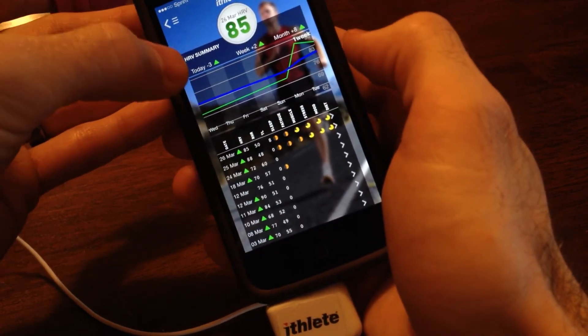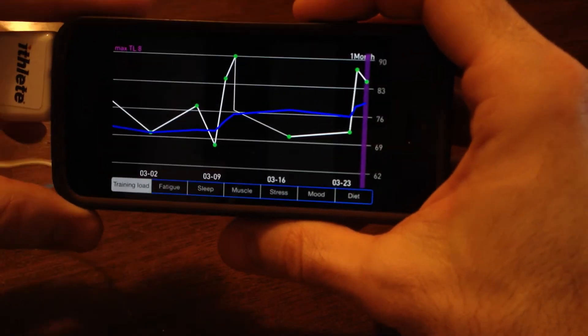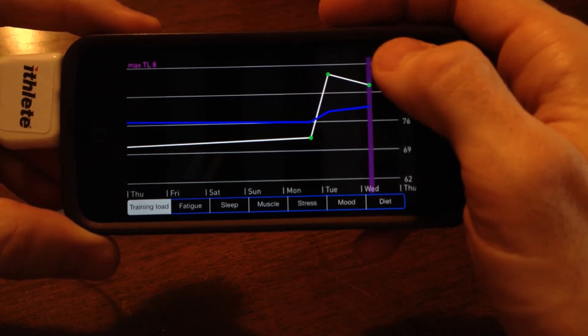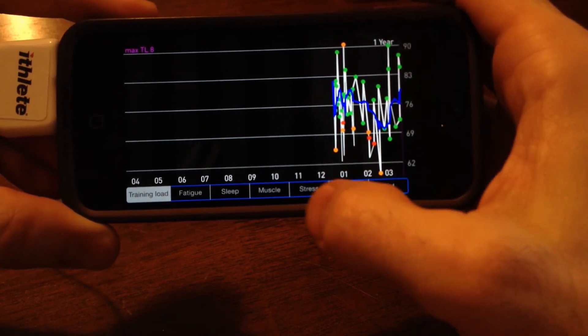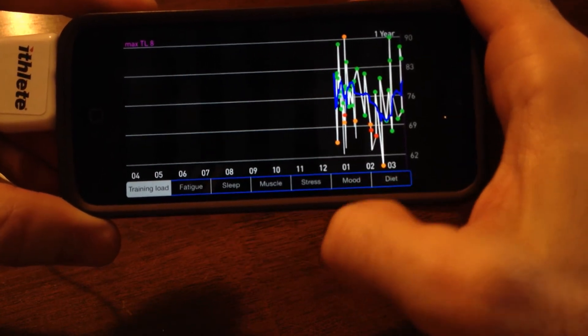You can take a look at the dashboard. This is a one-month view — it gives you a view of your scores through the past month. Here's a one-week view, a three-month view, and a year view. You can also track all these other things: fatigue, sleep, muscle soreness, stress, mood, and diet.